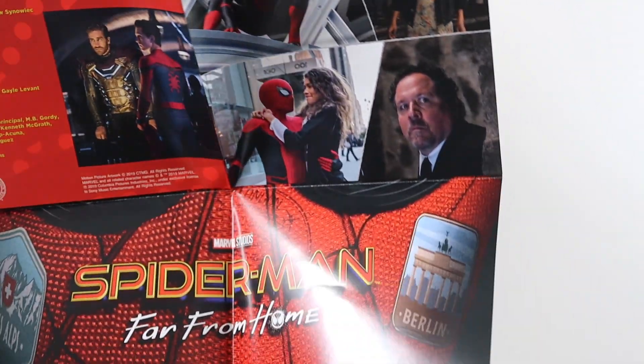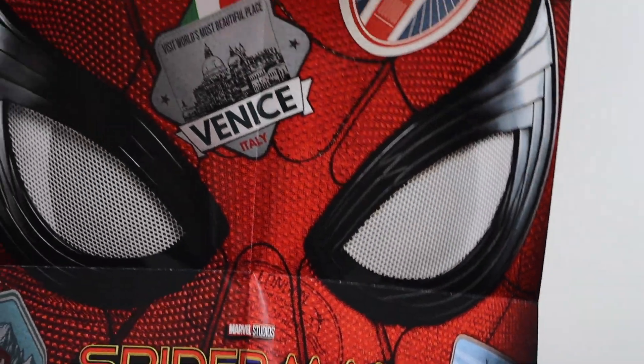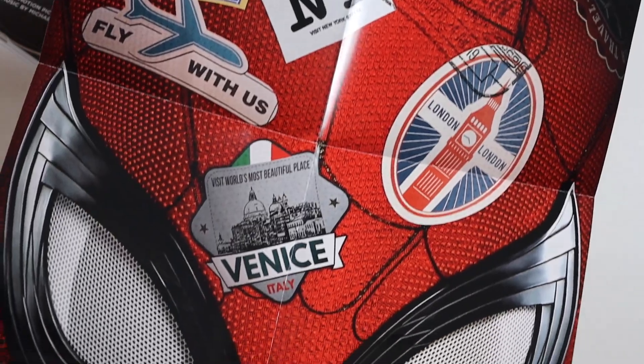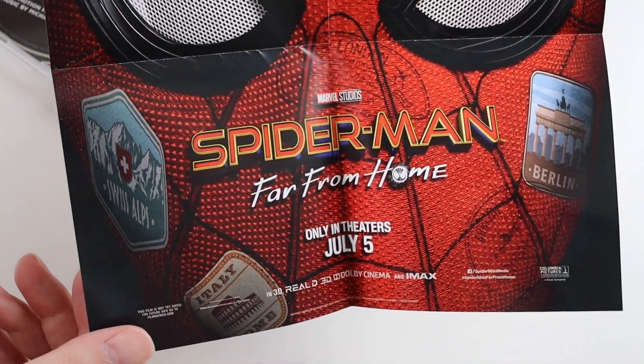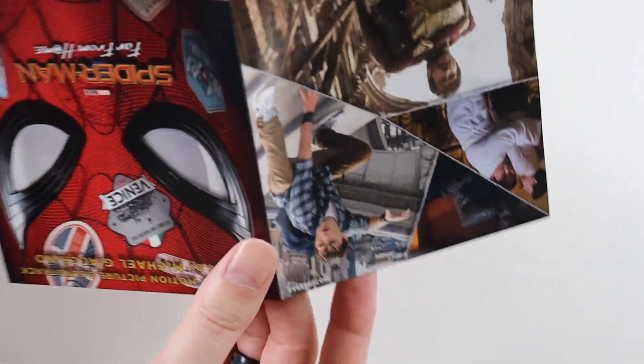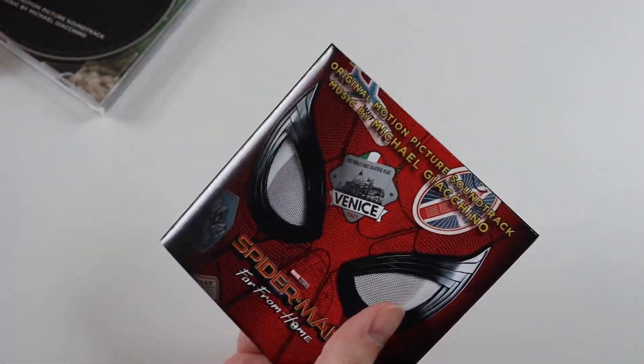So there's some credits on the other side, and that's the main picture. I can't show you that very well. So that's the poster — that's quite cool. I mean, if you're into framing movie posters, you could frame that and put it on your wall.